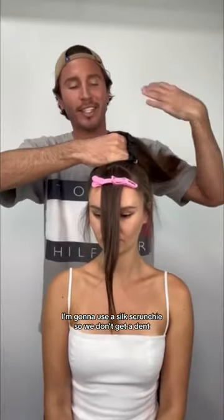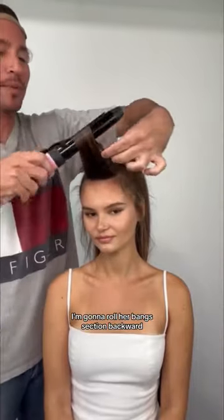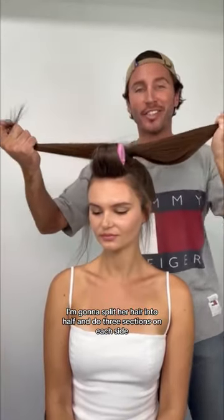I'm going to use a silk scrunchie so we don't get a dent. Using a 1.25 inch curling iron, I'm going to roll her bangs section backwards. I'm going to split her hair into half and do three sections on each side.